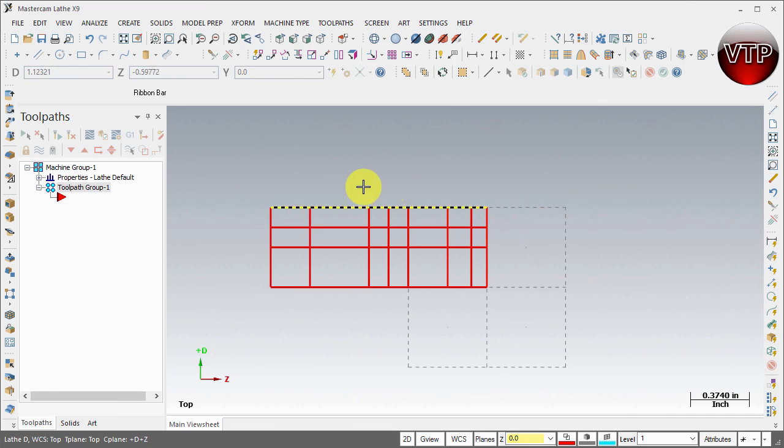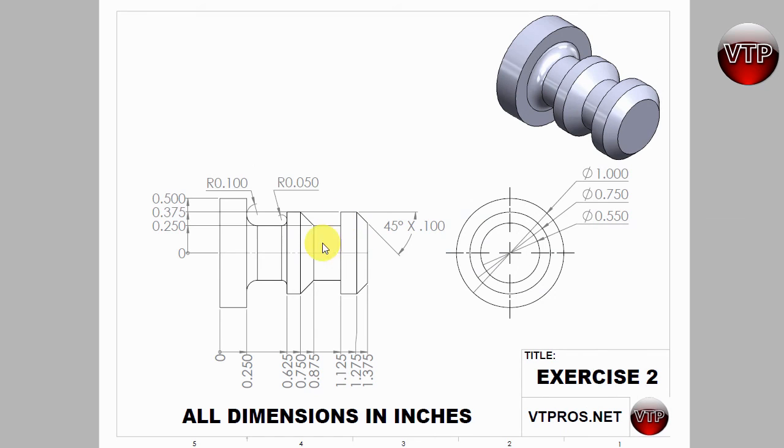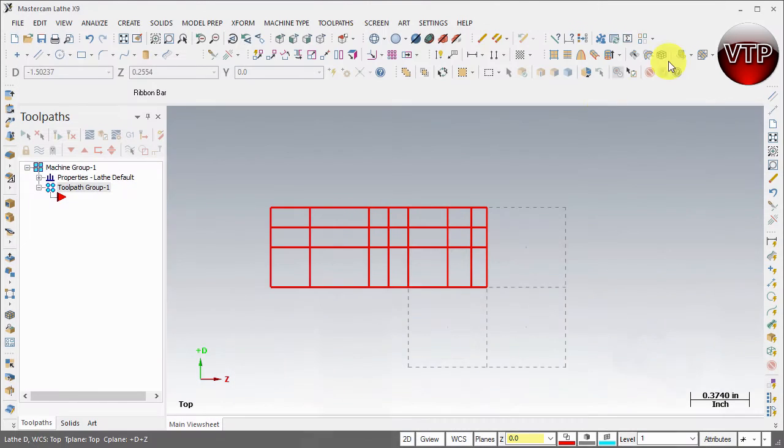There you go — this concludes the geometry creation. We've created the drawing with all the edges. I can usually do this in less than a minute; I just wanted to take my time to explain it clearly. In the next exercise, we're going to trim all the edges we don't need until we get that final shape. We'll show you how to use the trim feature in the next video to clean everything up.